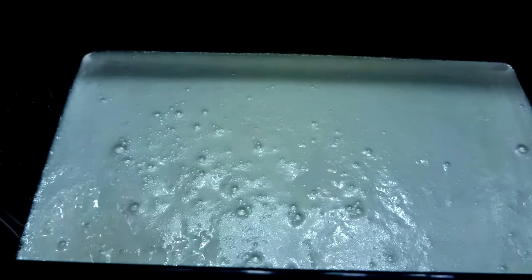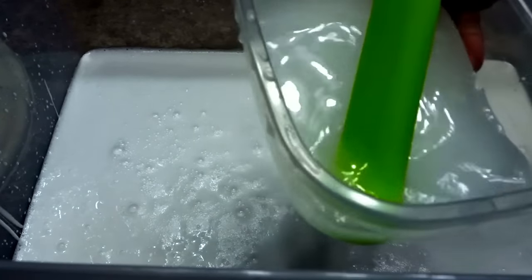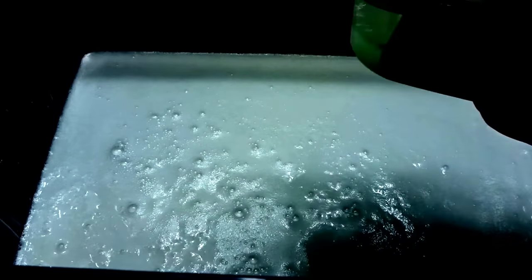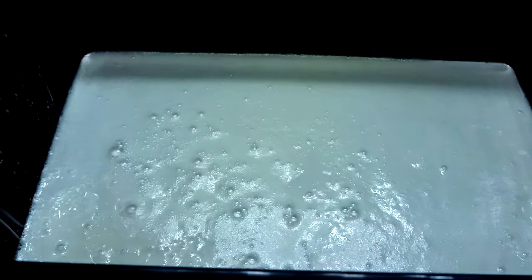Alright guys, now that all my glue and water is in there, I'm mixing some baking soda with warm water so that my slime won't be so chunky. We're going to set that aside to make sure most of the baking soda dissolves.